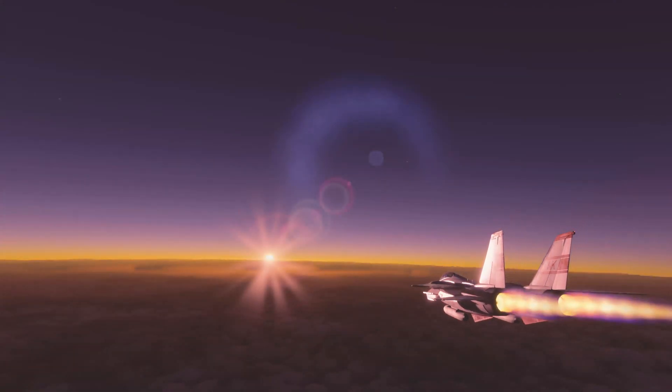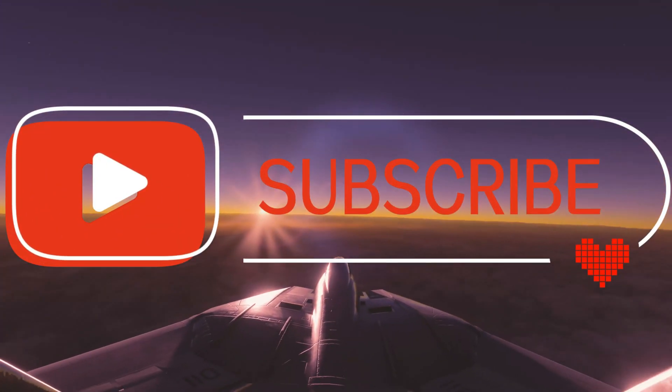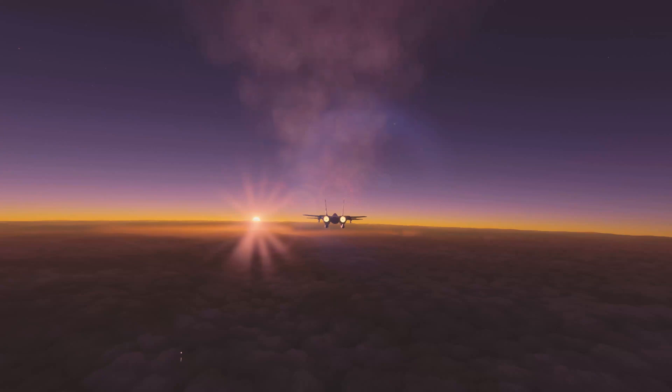Thank you so much for watching another one of my videos. If you liked this video, please hit the subscribe and like button. And as always, until next time — happy flying guys. Pilot0083, signing off.